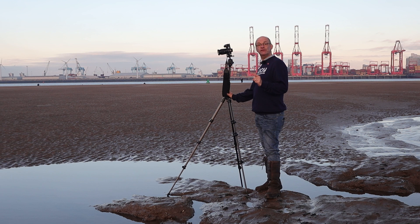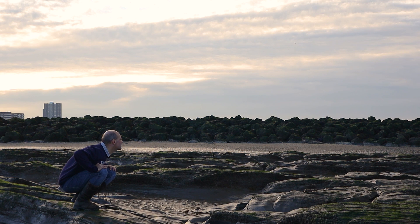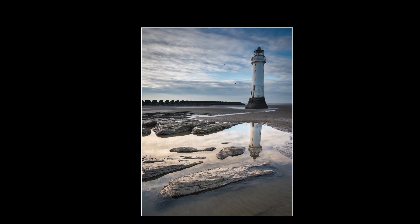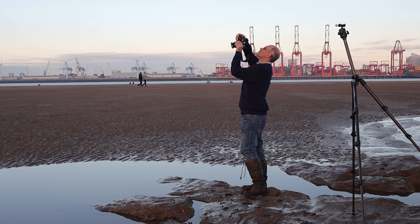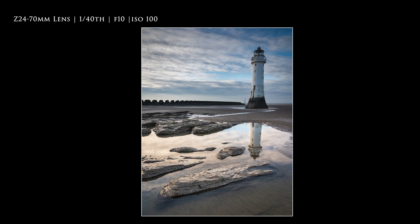One thing to consider is the height that you have the camera at. It's very common to keep the camera at eye level all of the time, but consider kneeling down, getting lower, or moving to stand somewhere else — it can really help with the composition. In this image, I've found a quite large pool of water that will reflect the whole of the lighthouse. To get the lighthouse reflected and an interesting rock that I spotted together in the frame, I had to extend the centre column of the tripod to its full height. Remember, where you are can make a big difference — even taking a few steps to the left or the right can really improve your image.